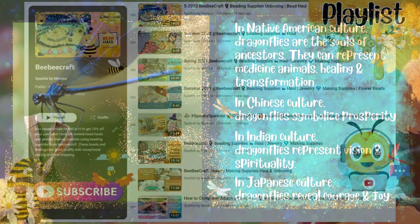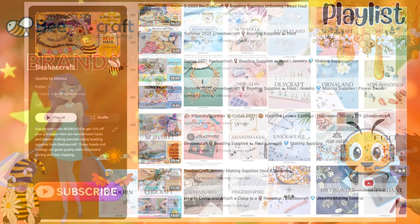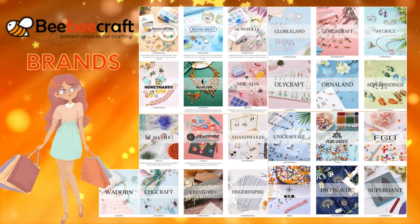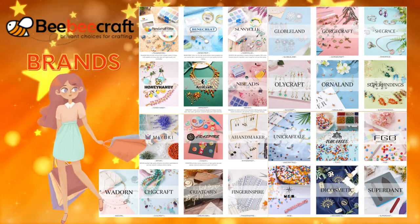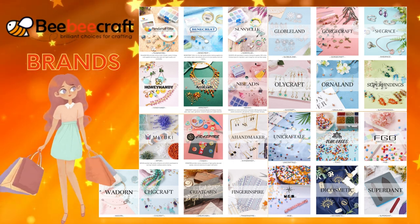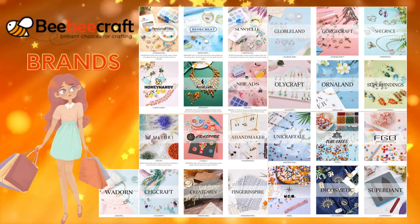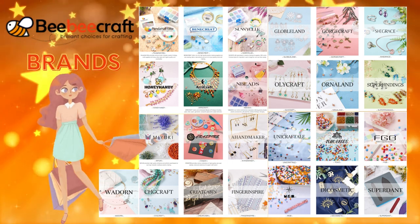Now, if you're not familiar with bbcraft.com, I have several videos on previous beading hauls as well as jewelry making tutorials — I have the playlist, so check that out. Essentially, they are a company that has multitudes of beading supplies to make your jewelry designs, and they have a plethora of brands such as Panda Holl Elite.